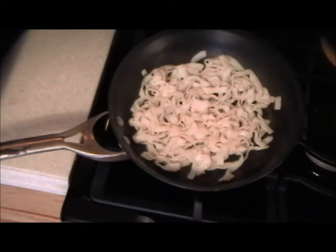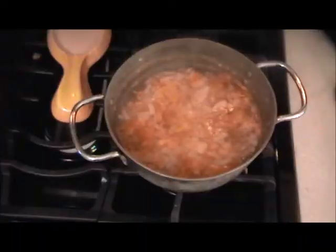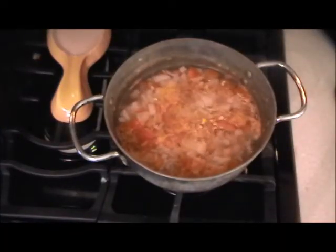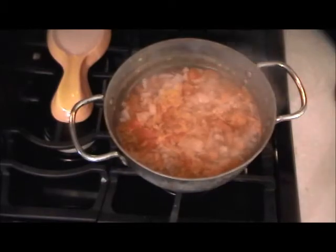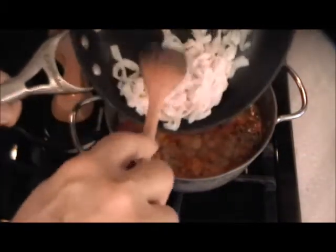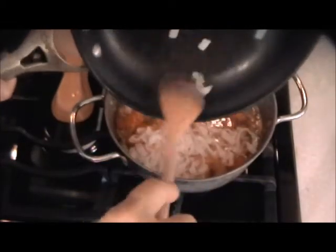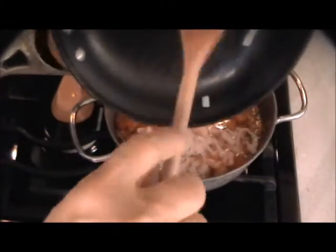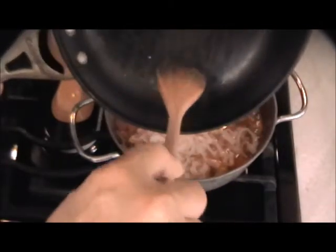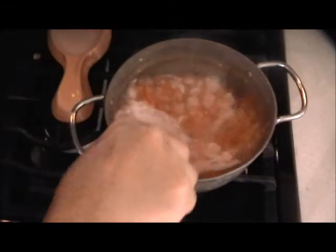Okay, that should take care of the noodles. Now we'll just wait for the stock to finish simmering. The vegetables are tender, I've put the salt in, and a little hot sauce which is optional. We'll put the noodles in and look at the ratio of liquid to vegetables to make sure we have enough stock.